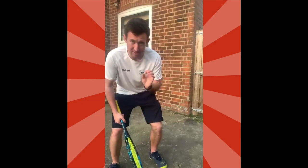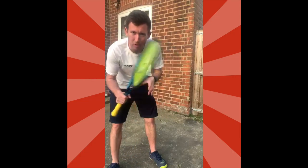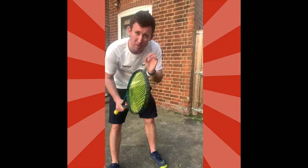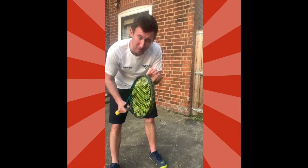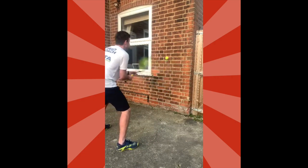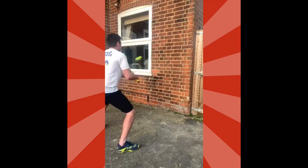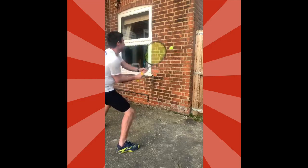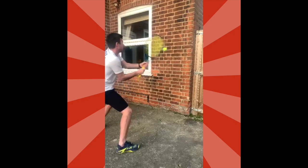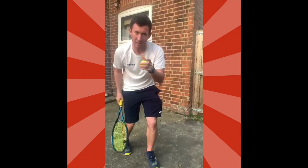The last exercise is a bit of fun against the wall — little volleys but then speed it up to as fast as you can go. Start off nice and slow, then speed it up. Go as fast as you can while still keeping the ball going. It's a tough one, but give it a go!